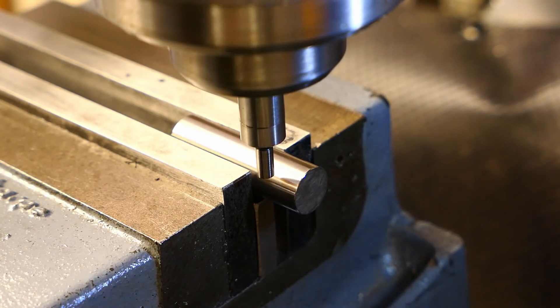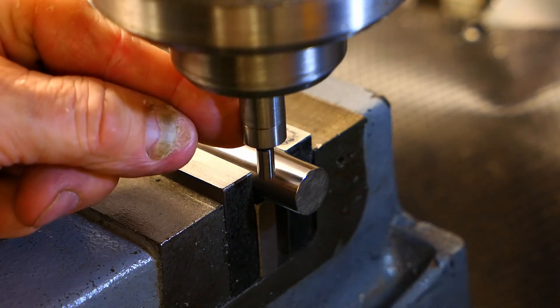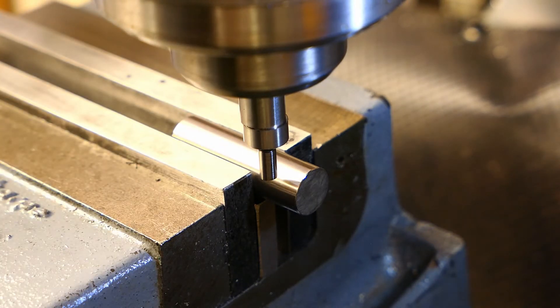How to use an edge finder. Hi, it's Graham here. I've been playing around with an edge finder for a considerable amount of time. There are lots of videos on YouTube and the internet about how to use an edge finder, but what always worried me was: how accurate am I actually finding the edge? There's a very simple way to test this if you have a mill with a digital readout, and why not use the digital readout in conjunction with the edge finder to actually test whether you're using it properly.